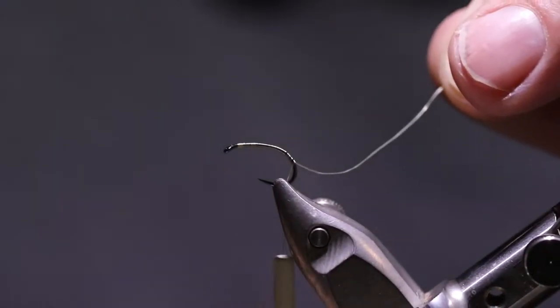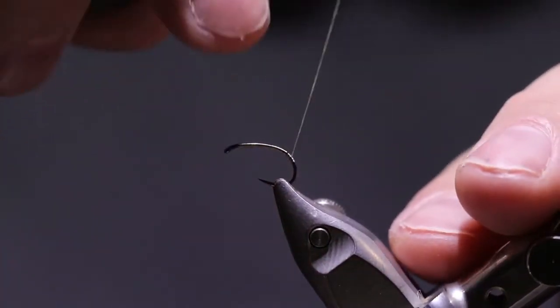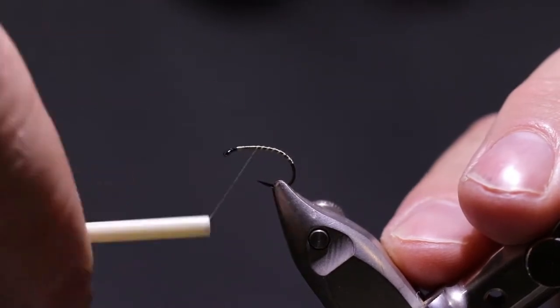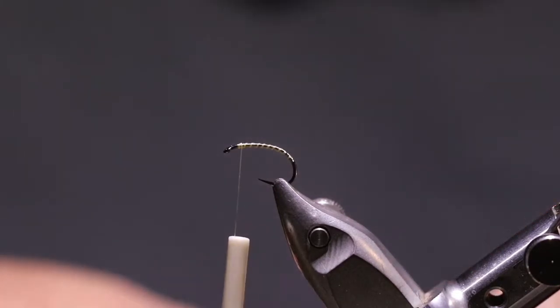Now let's clip off the excess there. Now we're going to run the thread back up toward the eye and then we're going to tie in our McFly foam.